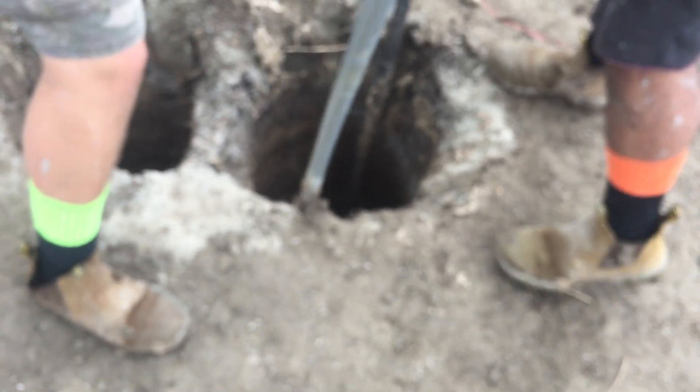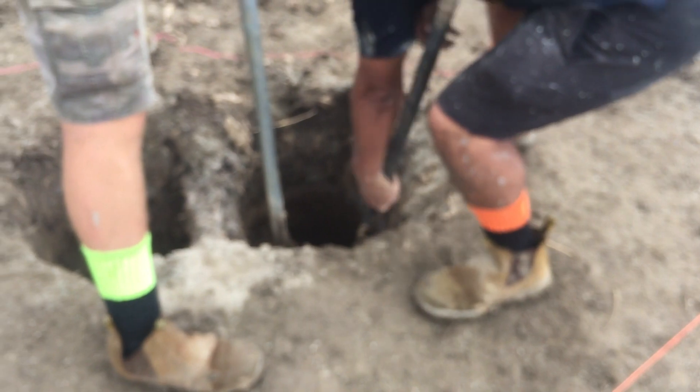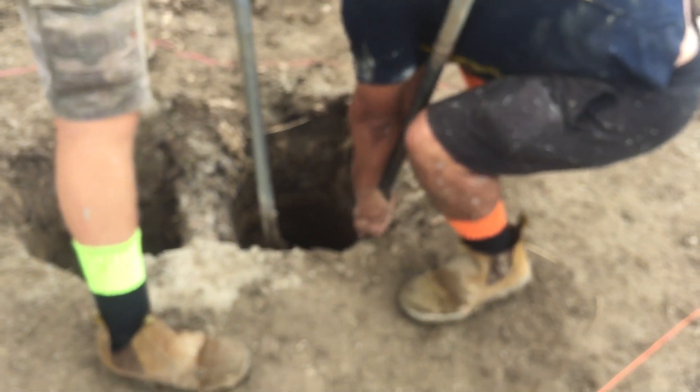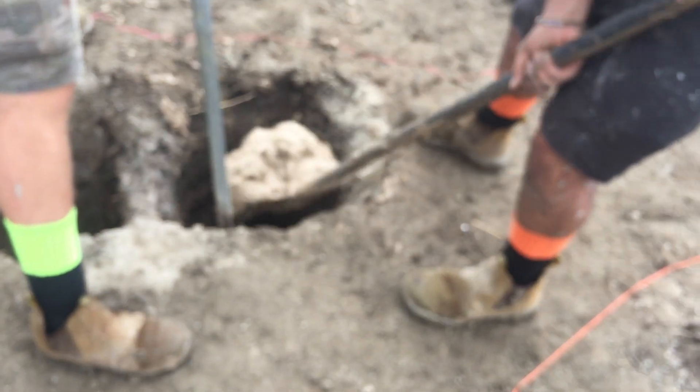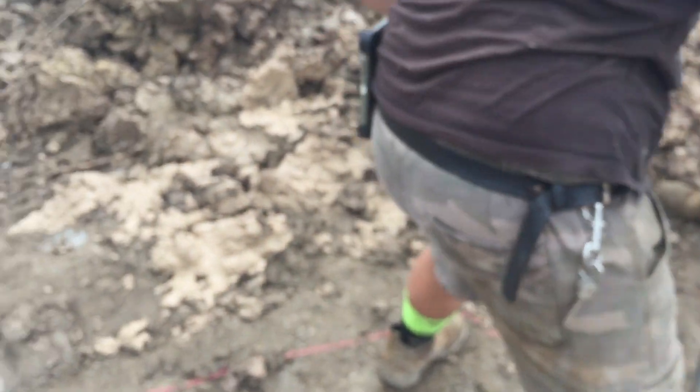That hole is 1800mm plus deep — it was 1800 when we drilled it, but it's a bit deeper now with the mud, so nearly two meters. They're pulling the mud out, and this whole site is clay. Have a look at this stuff — it is yuck, sticky, gray dirt.